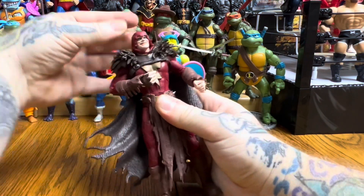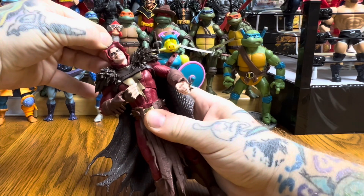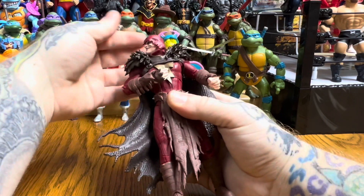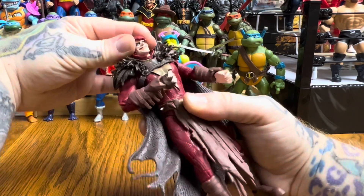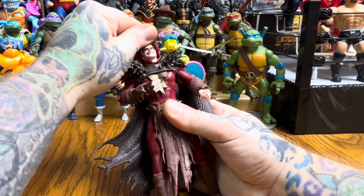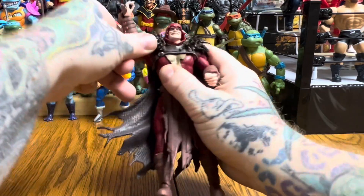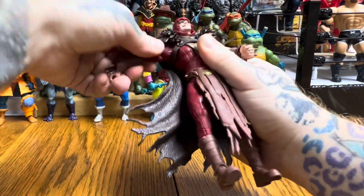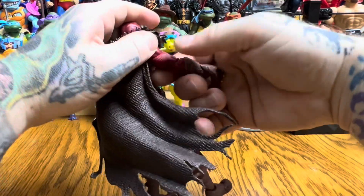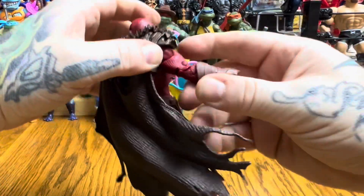As far as articulation goes — does his hood come back? It looks like the hood is glued or pinned to the head. The head can turn left and right and can do a full 360, though it wonks up the soft plastic cape a little. It would have been cool if you could remove the hood to see what his head looks like underneath. The arms go up and out, and there's a bicep swivel and shoulder swivel — the bicep swivel was stiff at first but loosened up.